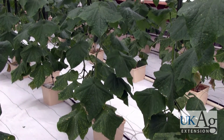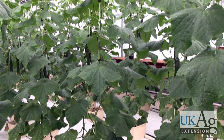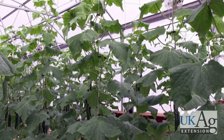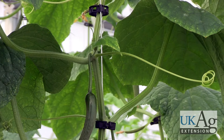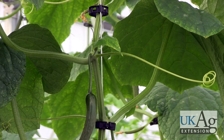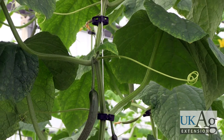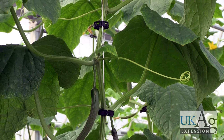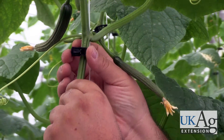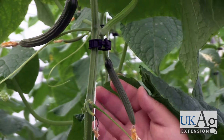We just spoke about utilizing these clips to provide support for trellising vegetables — in this case, English cucumber. You have a string coming down from overhead off a braided steel aircraft cable. Under each leaf node, or every other leaf node, you're going to put the clip around the string. When you close it underneath the leaf axil, it's locked around the plant itself. You can see where it's bound the string — if you tug on this, it's not going anywhere, because the teeth inside that hinged clip are what hold it in place and provide support for the plant.